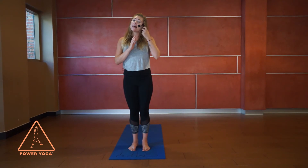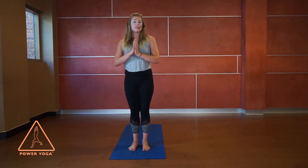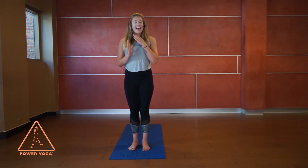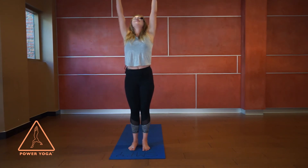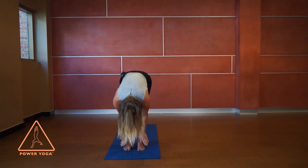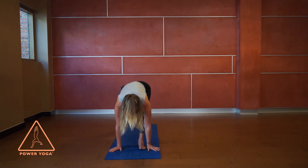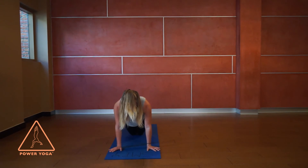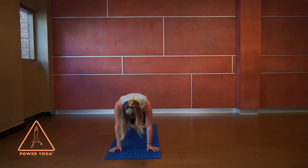Now we'll put this together — one breath per shape. You can go as slow or as fast as you'd like; the most important part is matching everything to exactly how you're breathing. Inhale, lift all the way up; exhale, fall all the way down; inhale, come up halfway, hands to shins; exhale, hands plant, step your feet back, and keep exhaling as you lower all the way down.